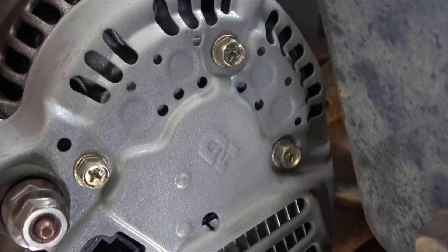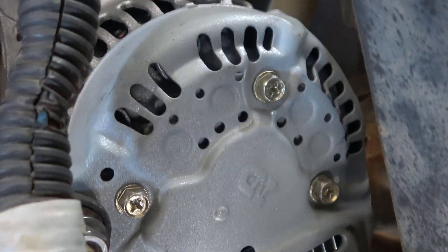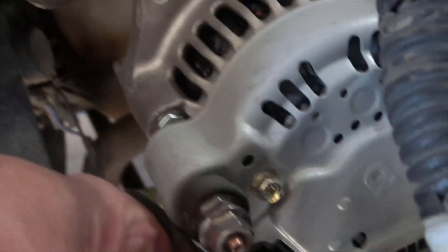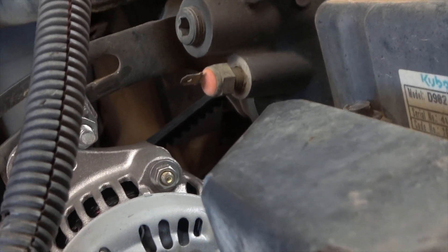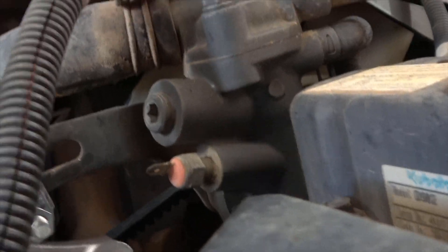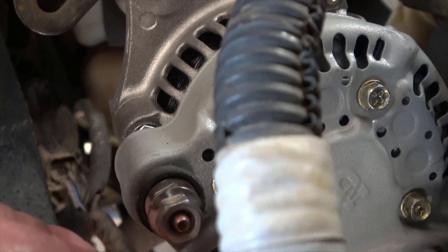We're looking at the back here. This is the output cable — it's going to go to this red one. This connector has a T and it's going to go into the slot here.